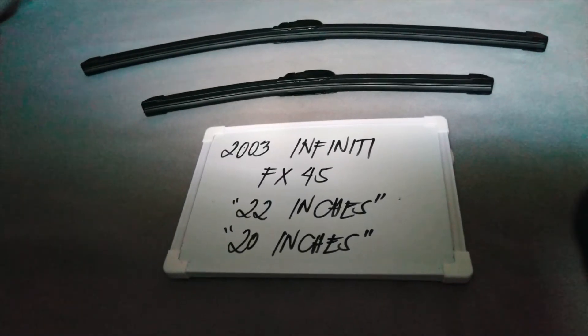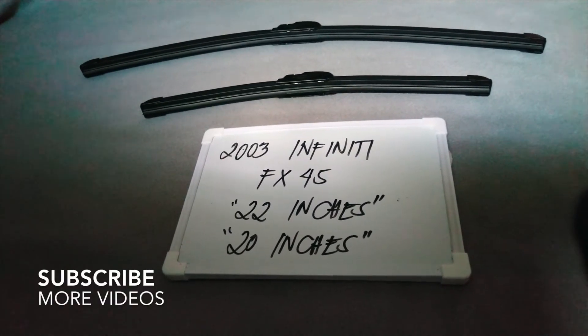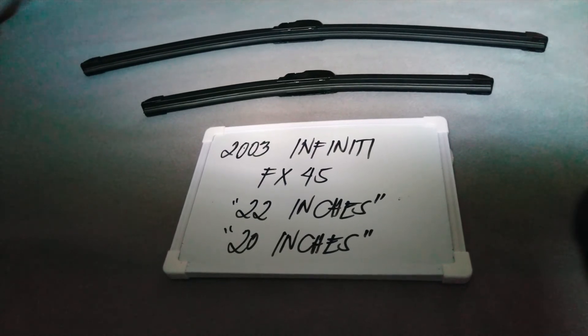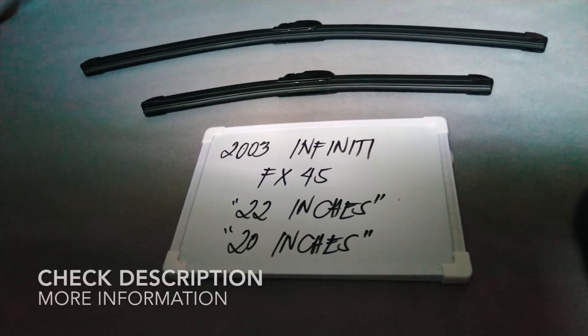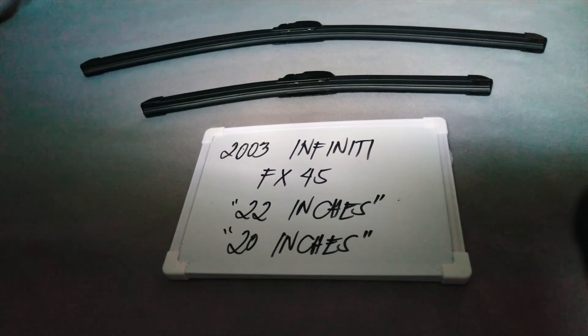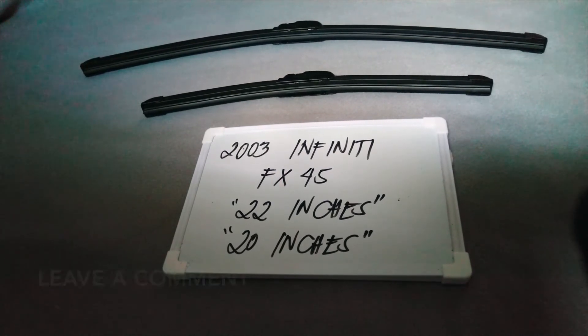Welcome back. Today we are going to talk about the wiper blades for this 2003 Infiniti FX45. If you are looking for a wiper blade replacement size for this 2003 Infiniti FX45, I have already looked it up, so please make sure to check the video description available on this video — I will leave the information there as well.